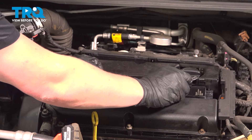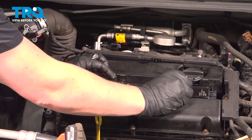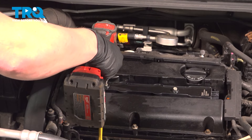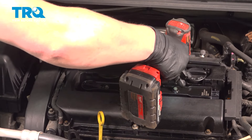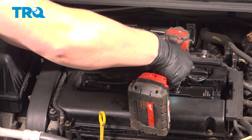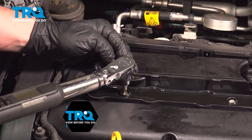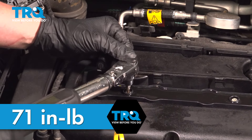Install the bolts, get these started by hand, snug them down, then torque the ignition coil bolts to 71 inch-pounds.